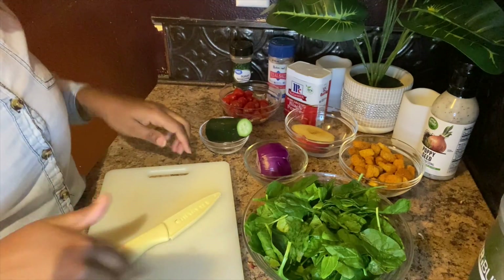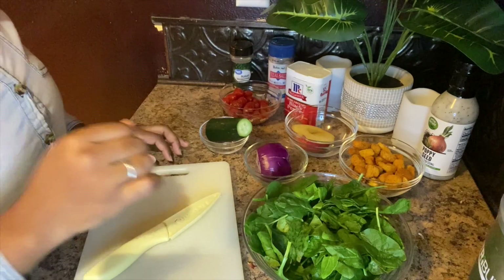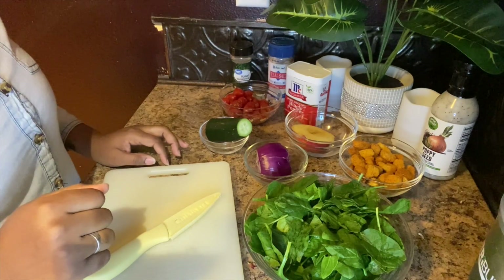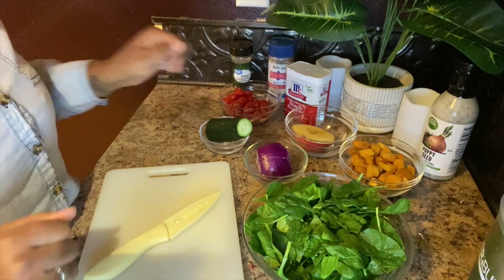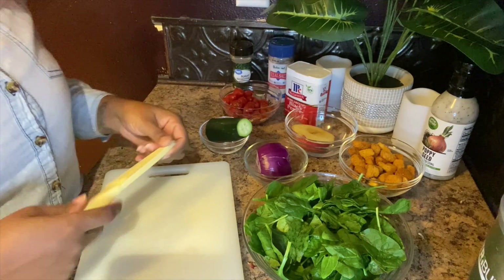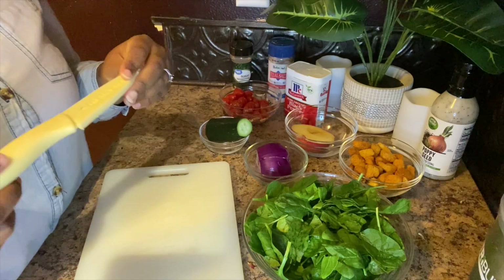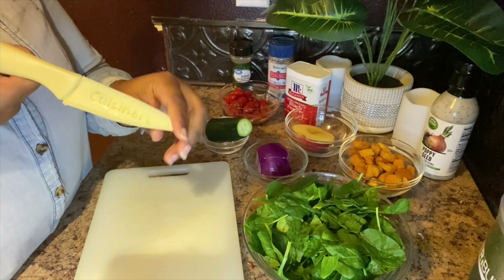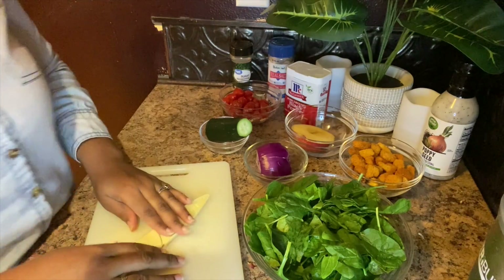My spinach is already washed, dried, and ready to go, so let's go ahead and chop our veggies. I don't have a specific order that I chop stuff in — I just chop as I go. Shout out to Cuisinart, they have these beautiful colorful knives. Let me show y'all my knives real quick, I'm obsessed with them.